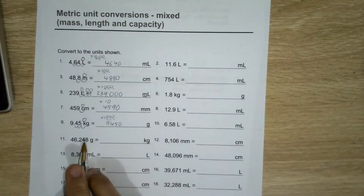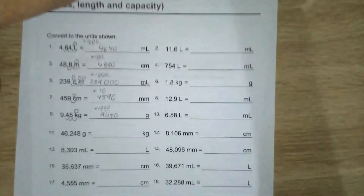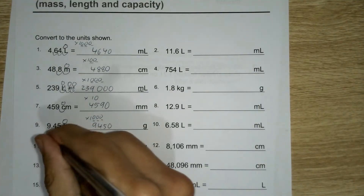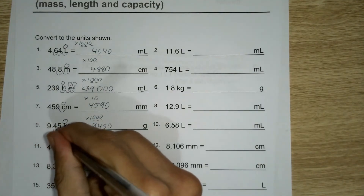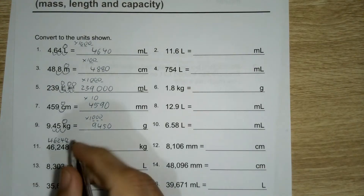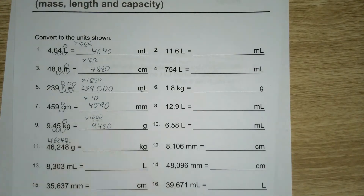Now this comma looks a little bit tricky, but really the comma just means it's separating out the thousands — that way it's easier to read rather than the number looking all bunched up. When there's lots of numbers together, it can be a little bit hard to tell how big it is. So that's all the comma is there — the decimal would actually be at the end.